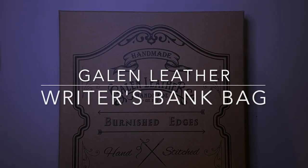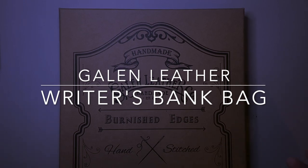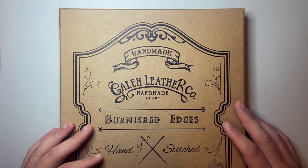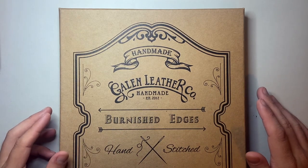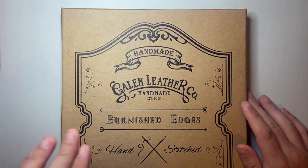Hello and welcome to today's video. Today I'm reviewing another item from Galen Leather. Galen Leather is a Turkish-based company from Istanbul — they make amazing leather products: lots of pen cases, notebook covers, those kinds of things, and they've really gained a wonderful reputation all over the world for their beautiful, well-made products.